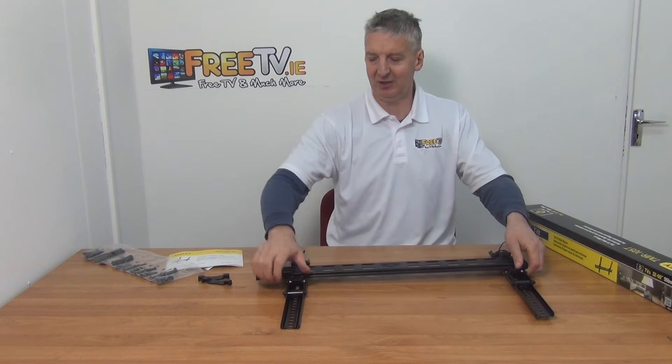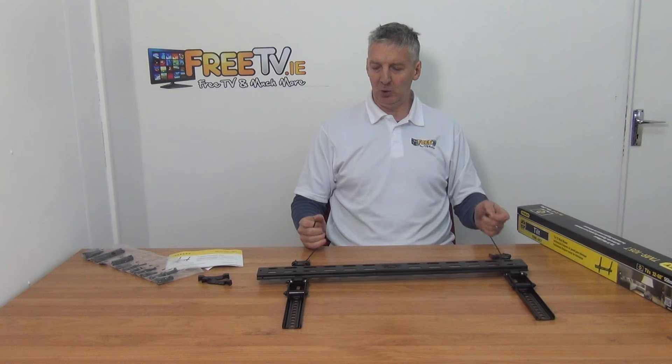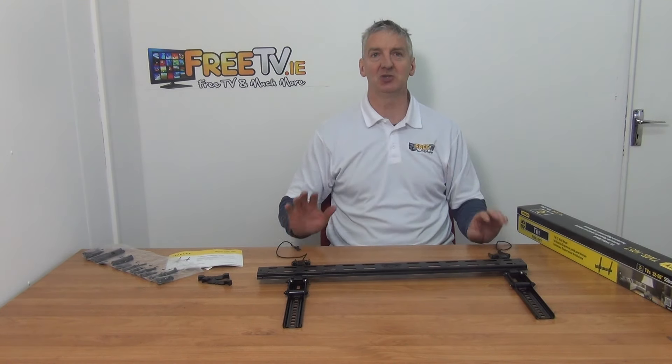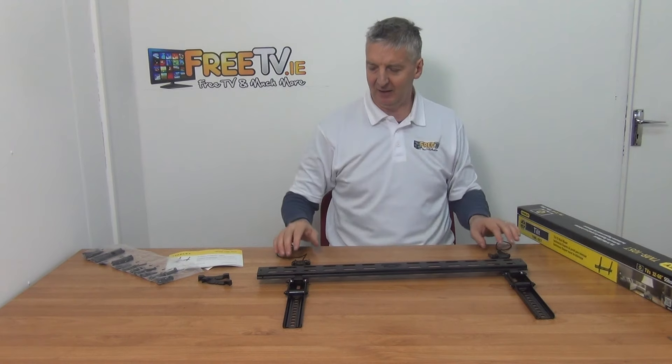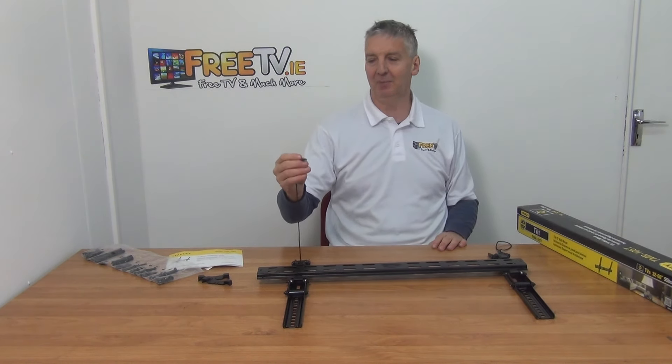When we want to take down the television at a later point, we simply grab these two cords, pull them down, and pull back the locking mechanism on the bottom. At that stage we can vertically lift the bracket off. You then have a pin on the bottom with the cables hanging down.